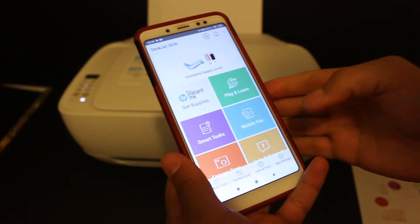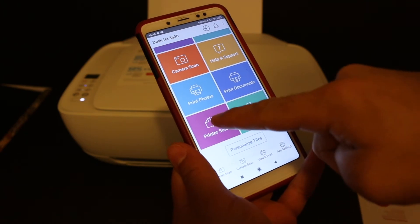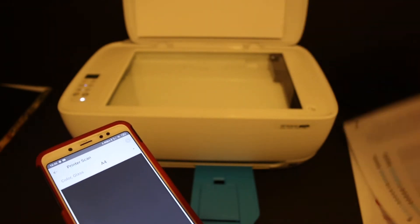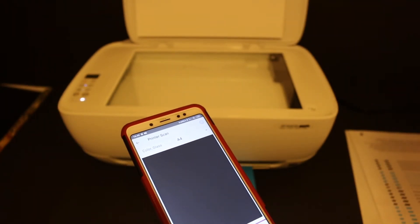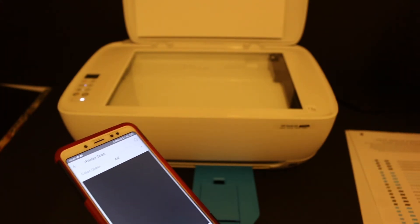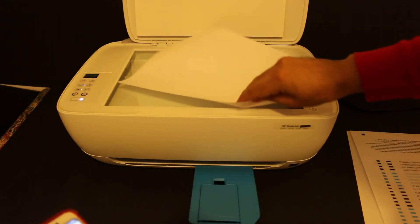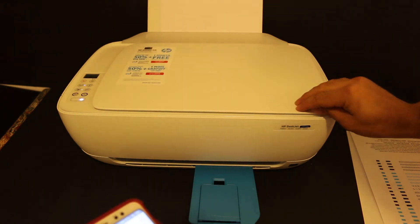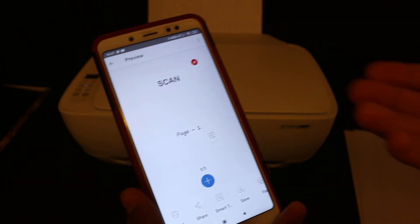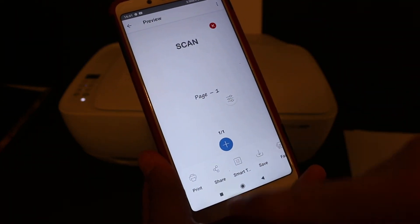Now I'll show you how to do the wireless printing and scanning. For example, to do a scan, look for the printer scan option and click on it. Open the top scanner lid and place a page facing downwards on the right-hand side corner, close the lid, and click the scan button. The scan is transferred and you can save it by clicking the save button, or share it by clicking the share button.